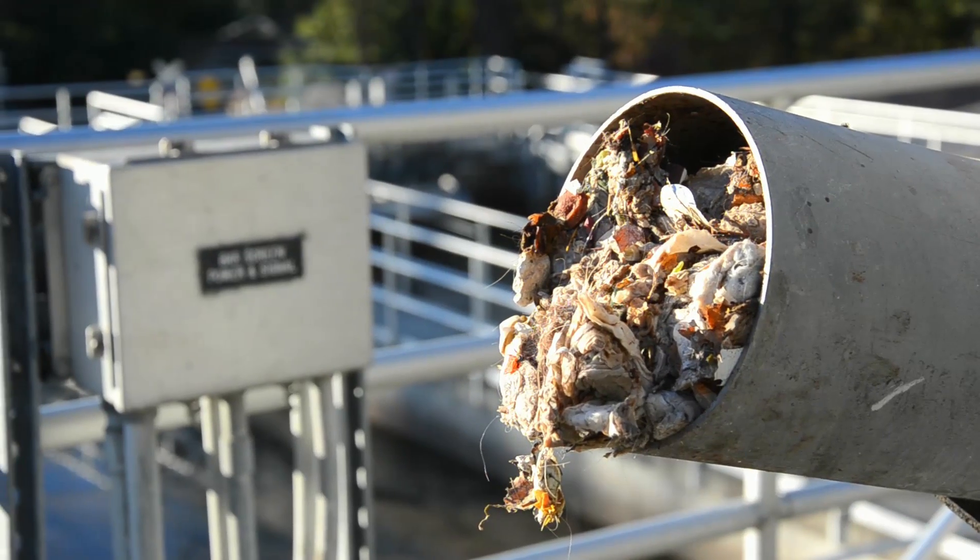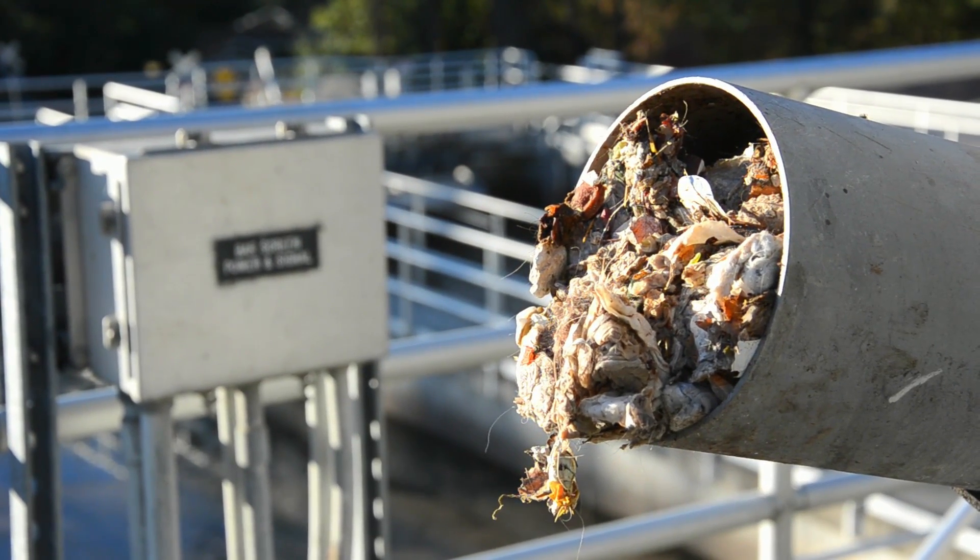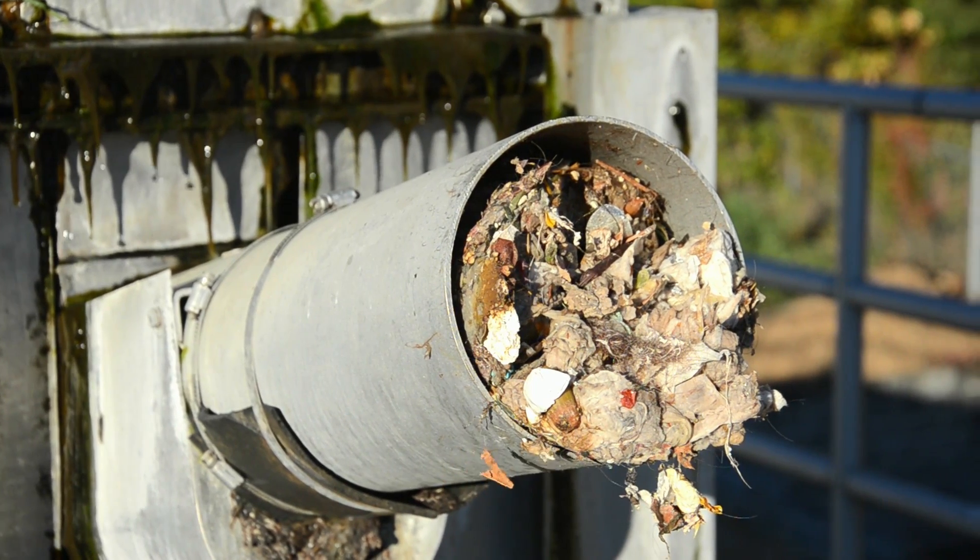Many things advertised as flushable simply aren't. Don't flush paper towels, baby wipes, or feminine hygiene products.